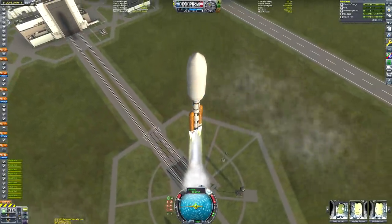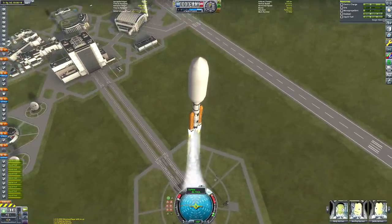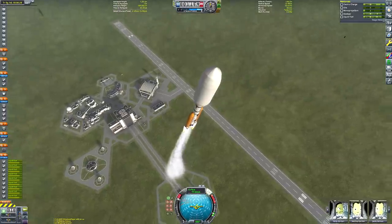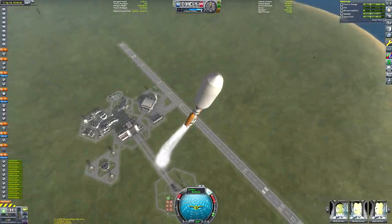Moving on — as you can see, our ascension is well underway. As always, we are launching at an optimal Duna transfer window. You can precisely calculate this using the Transfer Window Planner website, which you can find by Googling that.